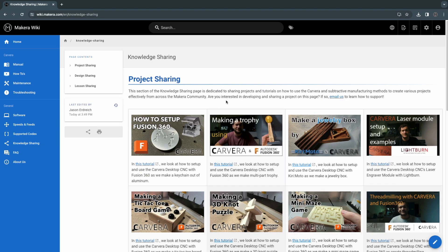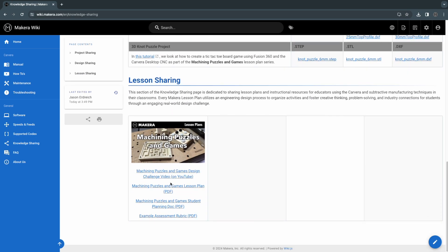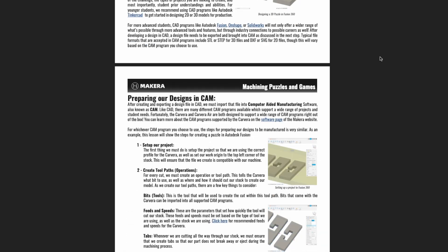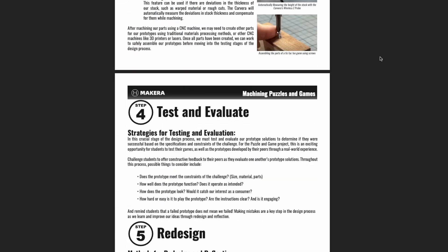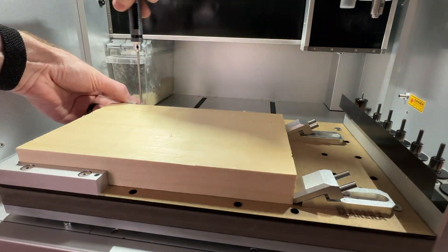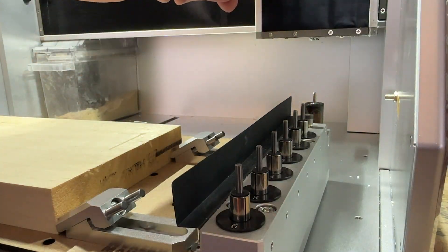Teachers can grab the lesson plan for this challenge on our knowledge sharing page of our Wiki site, along with the planning document for students and an assessment rubric as well. We also have tutorials on how to make different puzzles and games like these using the Carvera desktop CNC on our YouTube channel for additional support as you engage with the activities in this lesson.